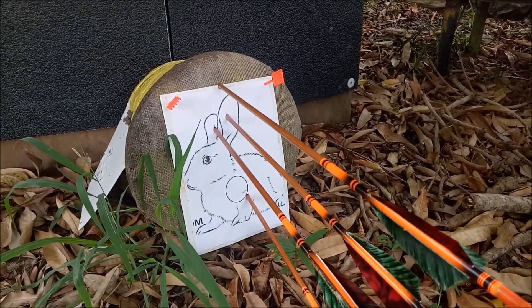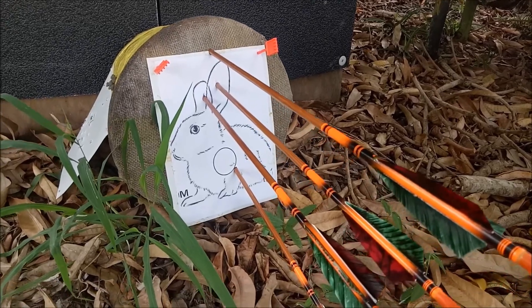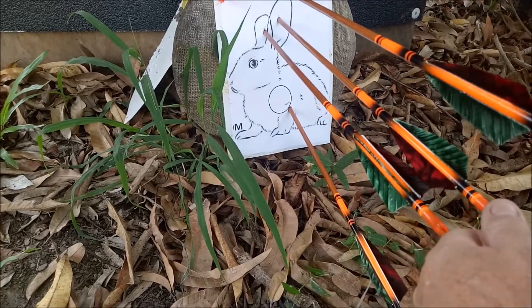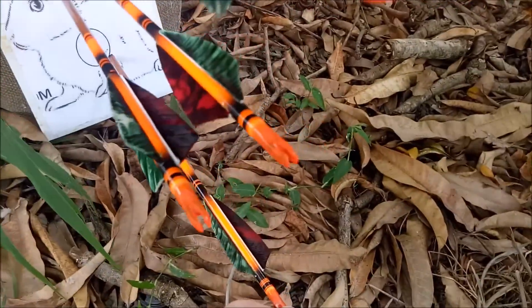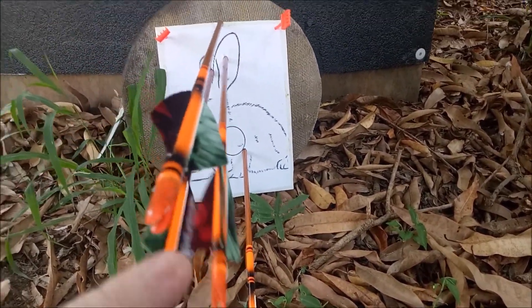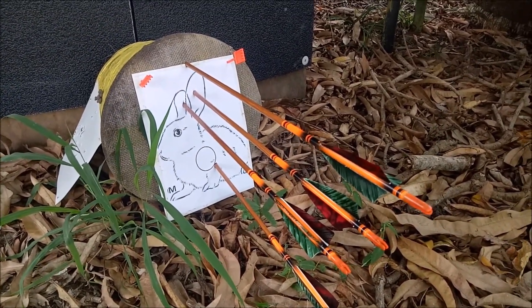I've just shot the 10 meter target. First shot pierced one ear, second shot was down in the body, third shot got the other ear, and the fourth went high. Definitely a challenge from 10 meters.